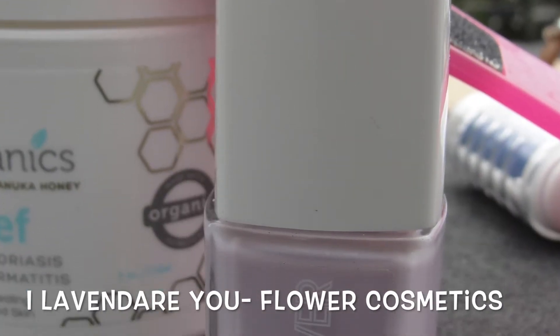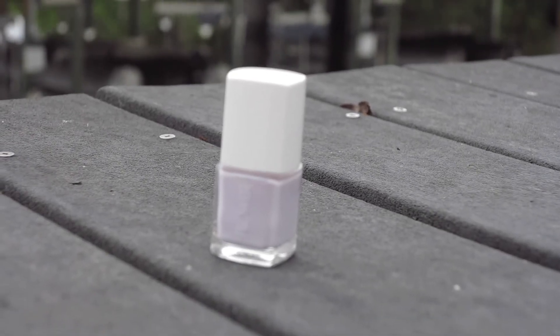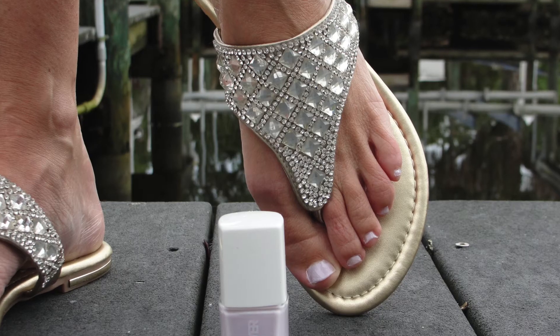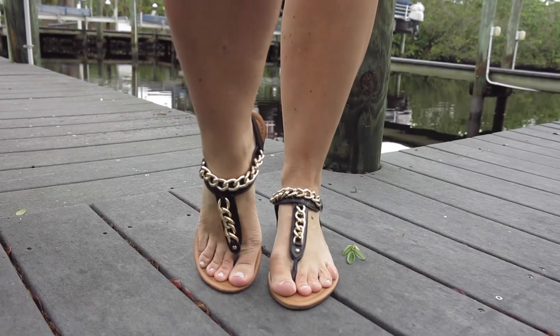I use 'I Love and Dare You' from Flower on my feet. This is just a light pastel purple with some glitter — I love it. I'm ready for sandal season!